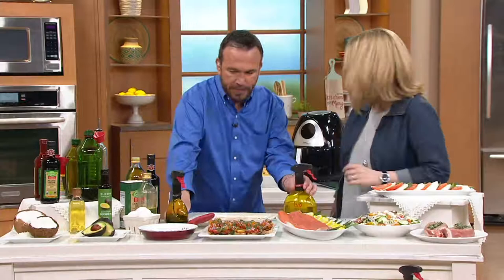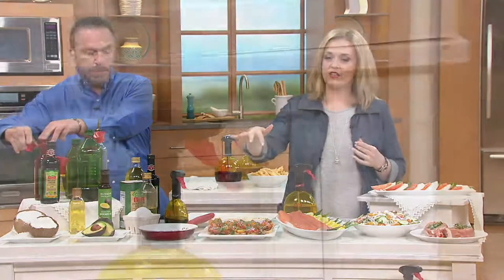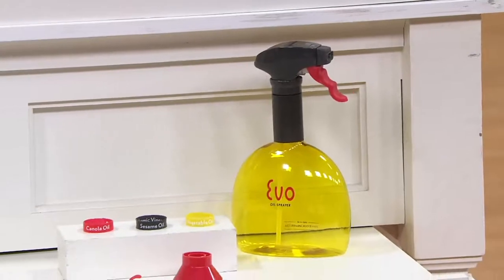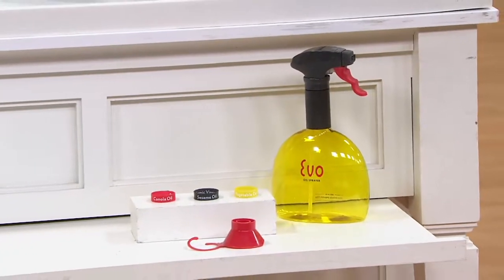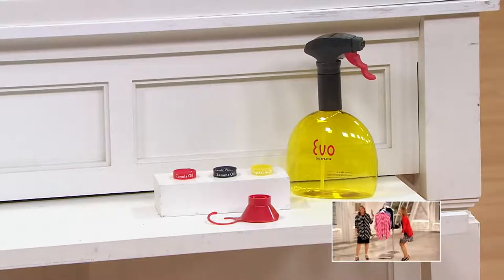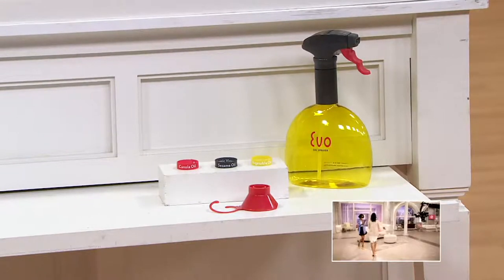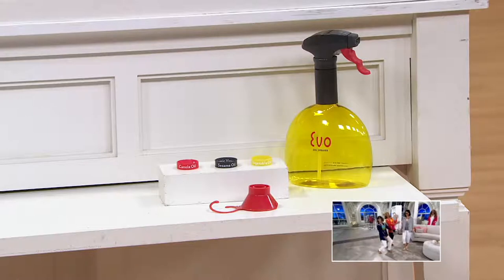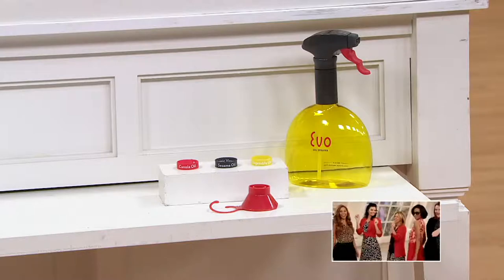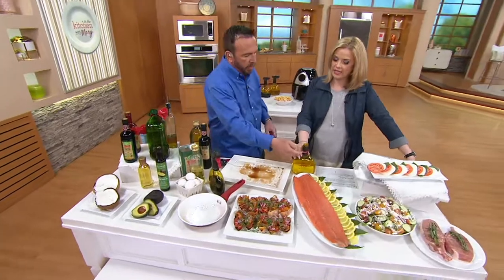When you think about summer entertaining, all the grilling we're going to do, all the summer salads — take a look at what you're getting. You're getting the Evo 18-ounce non-aerosol oil sprayer. More than 18,000 have been sold. You get the funnel and three reversible bands already labeled — canola oil, olive oil, sesame seed oil, balsamic — so you know what's in the bottle.